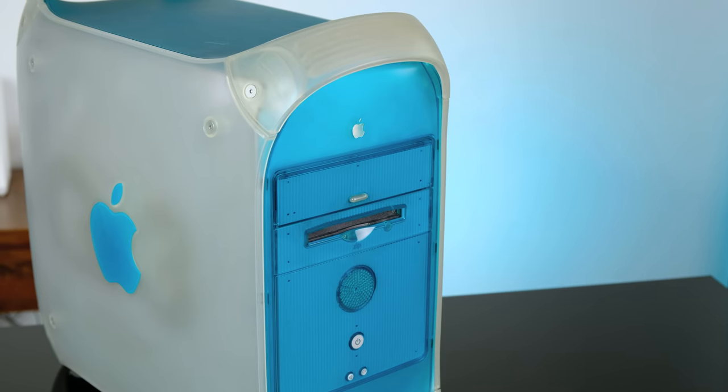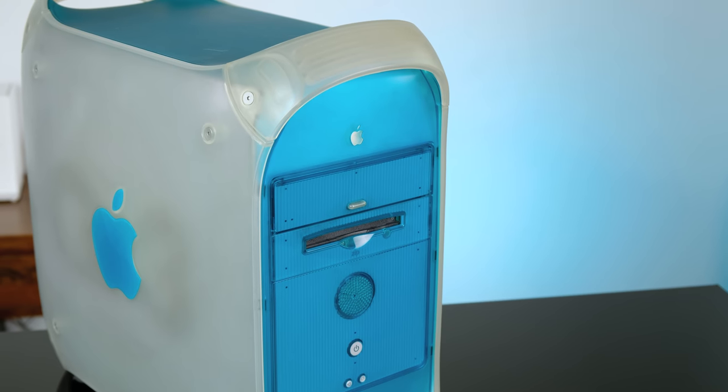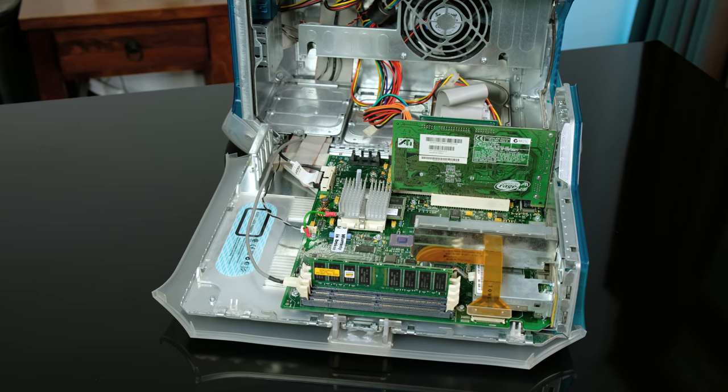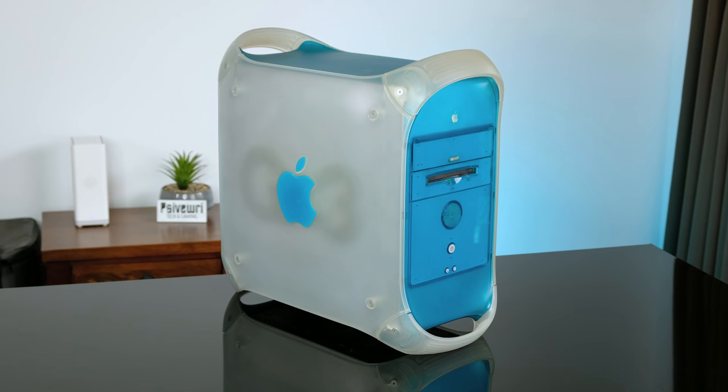These blue and white Power Mac G3s are actually starting to be worth quite a bit of money, so if you've got one, I would definitely recommend holding onto it. Once again, it feels very nice to have restored another Apple Mac back to its former glory. Thank you very much for watching. If you've liked this video, feel free to leave a like, and if you want to see more, definitely consider subscribing. I'll see you in the next video.